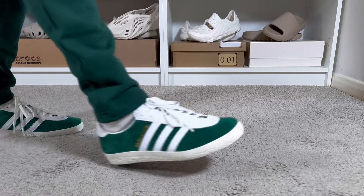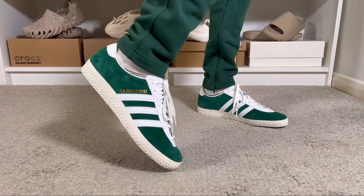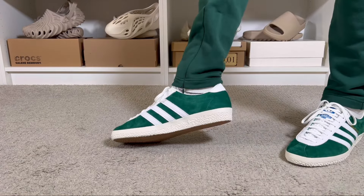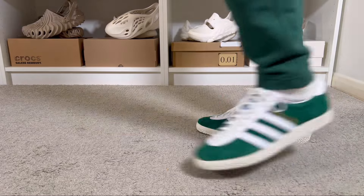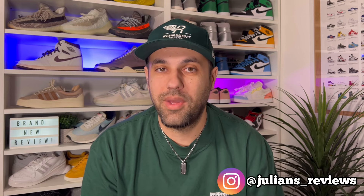Hello guys and welcome back for a brand review. If you are new to the channel, please consider subscribing and giving me a like — it really helps out the channel. You can also follow me on Instagram and TikTok to see exactly what I'm going to review in the next few days. In today's video we're going to have a look at another release from this special range from Adidas.